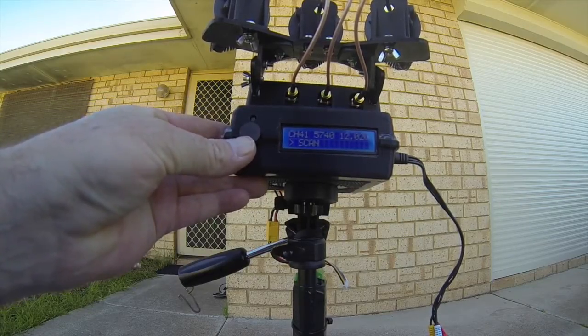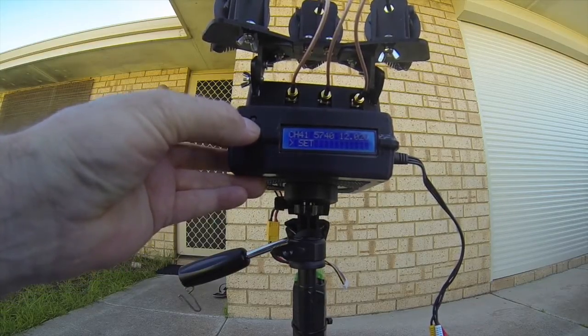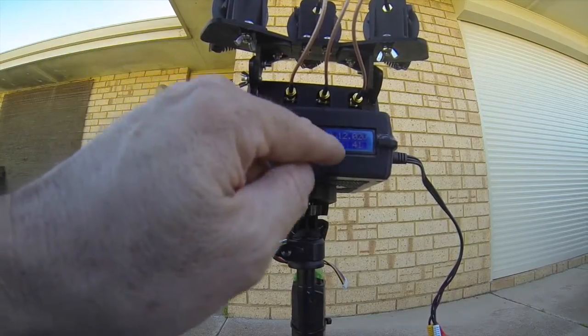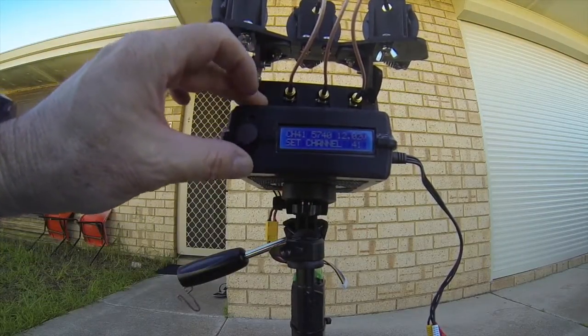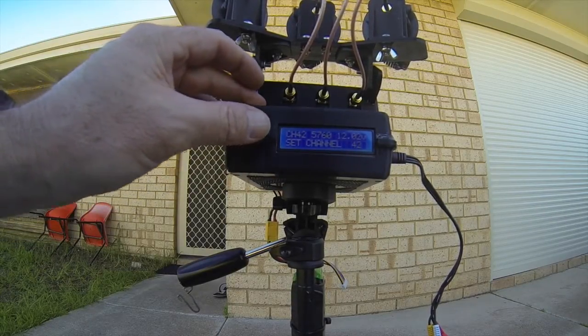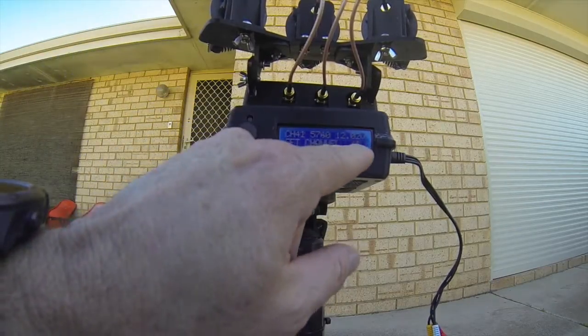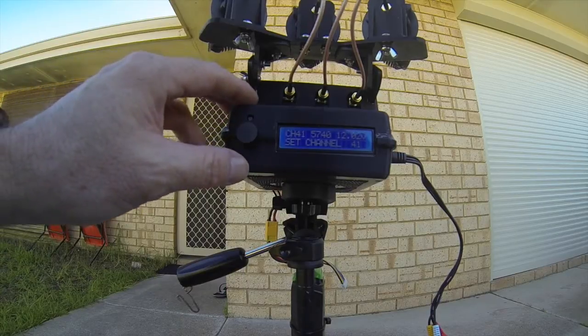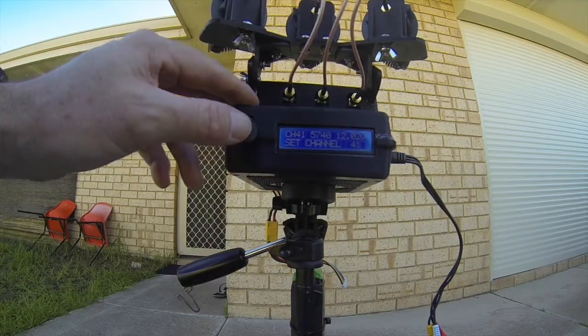I usually just go to set. I've set it here — if I go into that and press down, that goes into it. I have it set to channel 41. Up will take you through the different bands and left or right will take you through the different channels. Channel 41 is 5740 MHz, which is channel 1 on Motion Immersion RC transmitters.